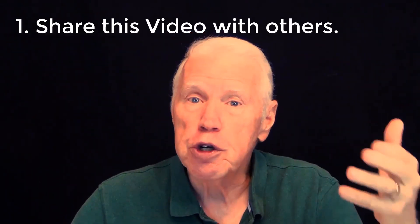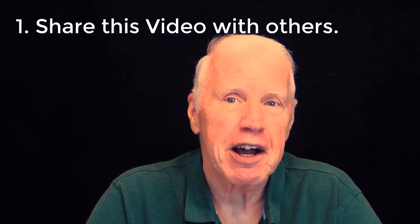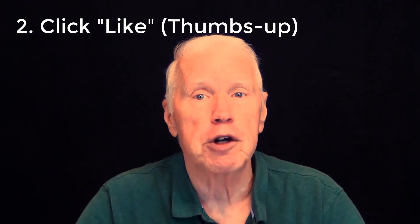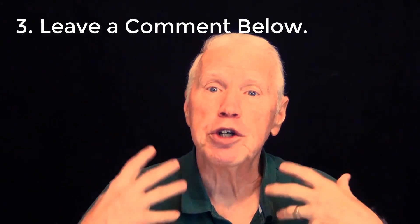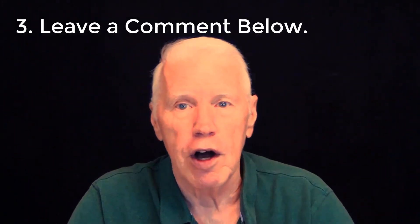You probably already recognize I really enjoy making these tutorials, and if you'd like to encourage me to keep making more, there are three things you can do. First, share this video on YouTube, on social media, or in an email. Second, click the like button — that helps YouTube recommend the video to others. And finally, leave a comment below; that helps YouTube recognize we've got a community discussion going.